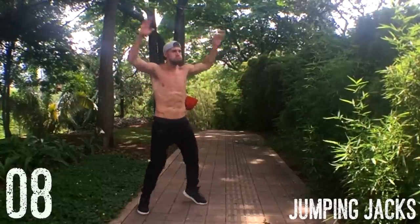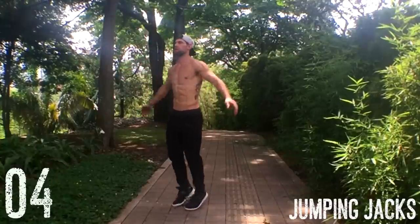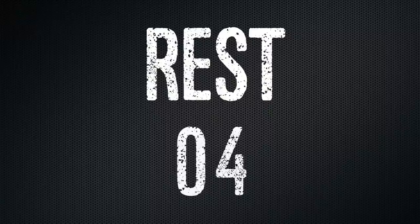Next, we have jumping jacks. Brandon and I care mostly about form — form is number one. If you're not doing something correctly, it doesn't matter. But once you have the form down, we want you to go for speed, because that's how you're going to push your body to its limits, and that's how it's going to adapt to burn fat and hang on to lean muscle.